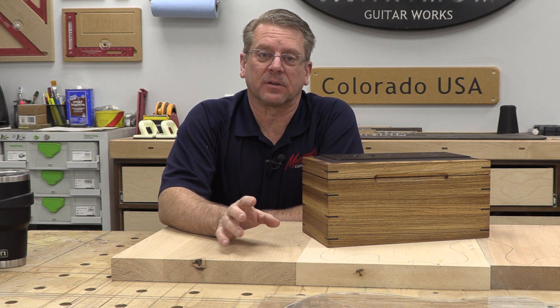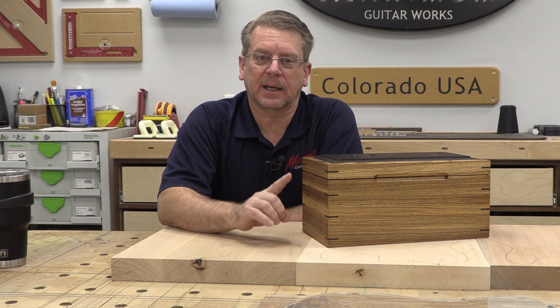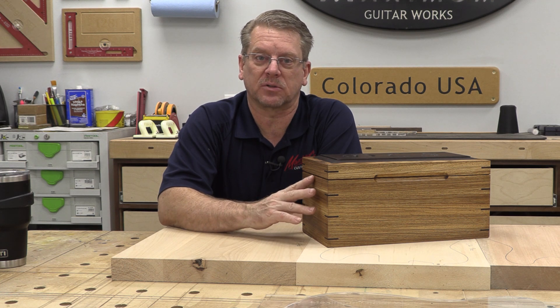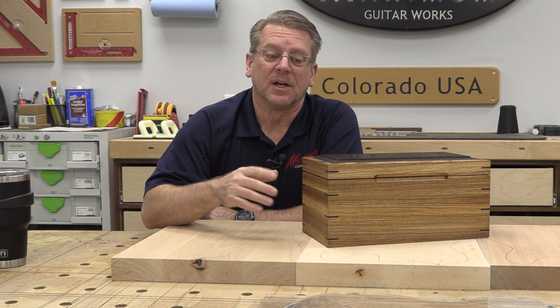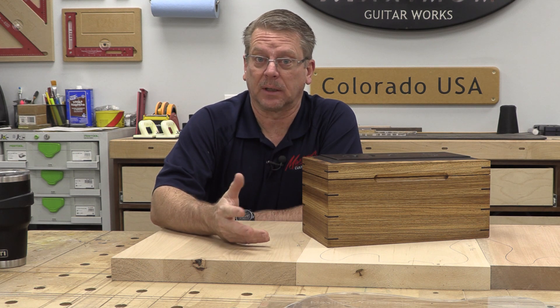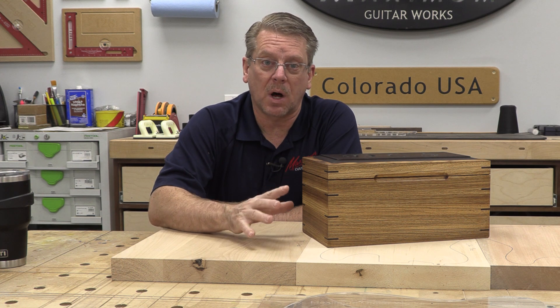So why was it important to take the time to show you a watch box on a guitar building channel? The thing is, it helps illustrate what's really most important. I got to spend a couple days with my daughter building this box together. She did pretty much all the finishing by herself, and a lot of the sanding — and certainly I didn't want to do that.